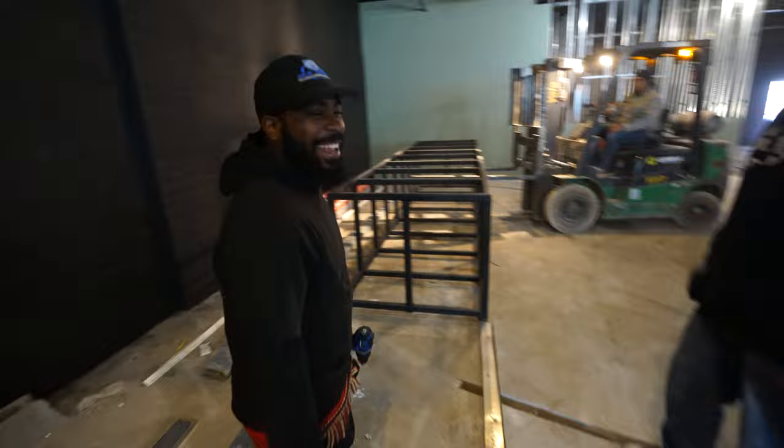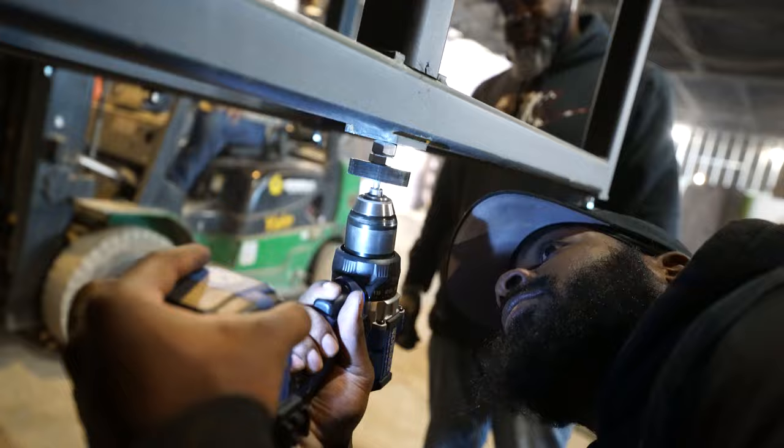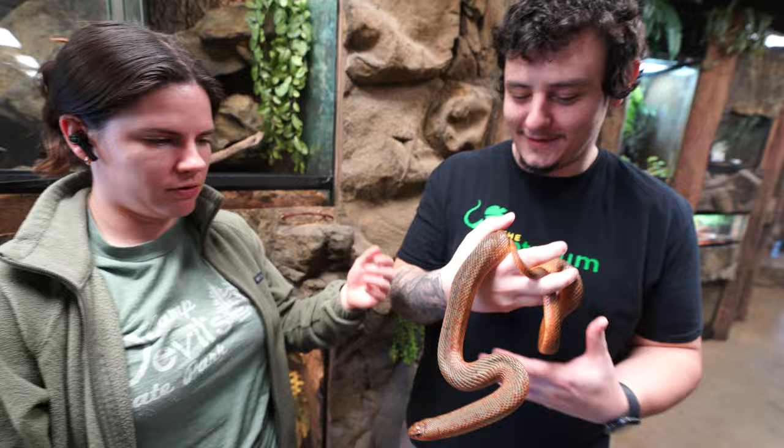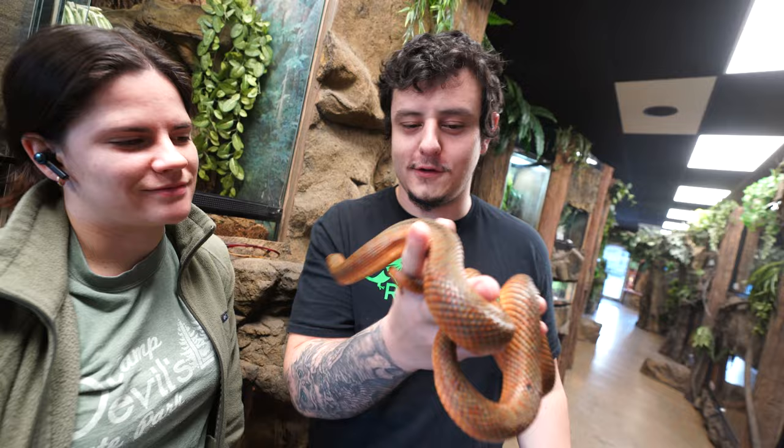The guys are putting feet on the stands right now. And we found the mole snake — we unboxed him a few weeks ago, and he's now on display doing absolutely fantastic. He's eating and looking so good. He's got a little face.